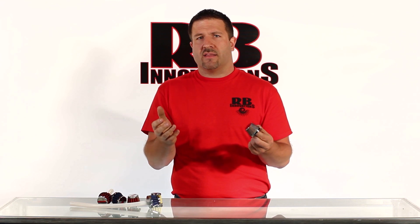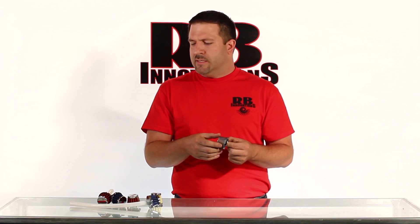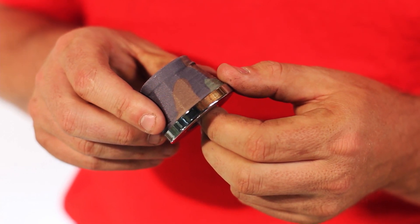We offer filter socks in a lot of different colors and configurations. You can see here we've got camouflage for our troops out there. So that's definitely a benefit.